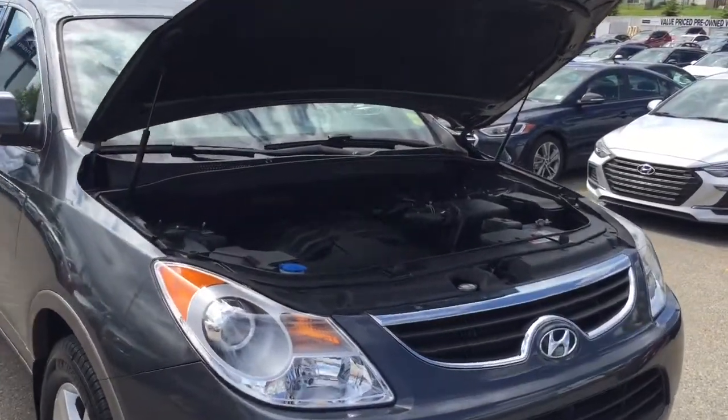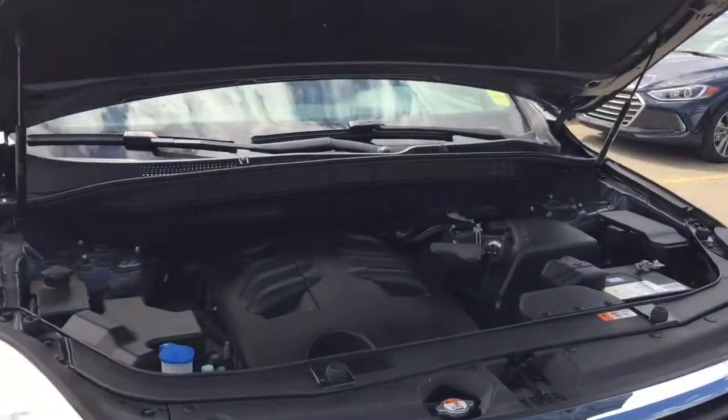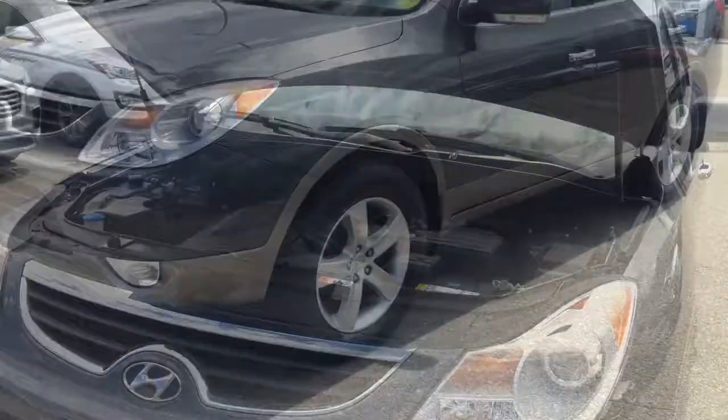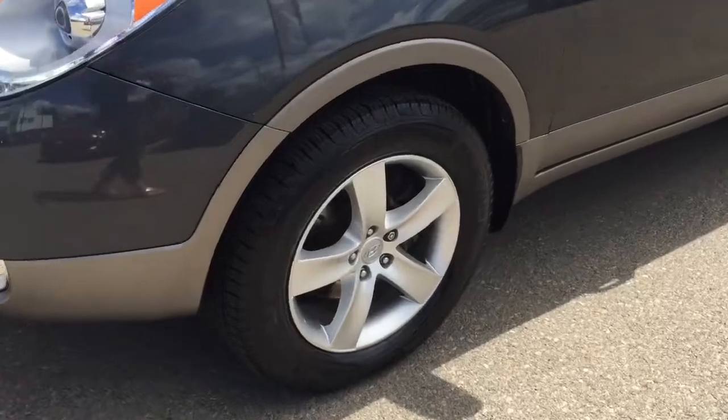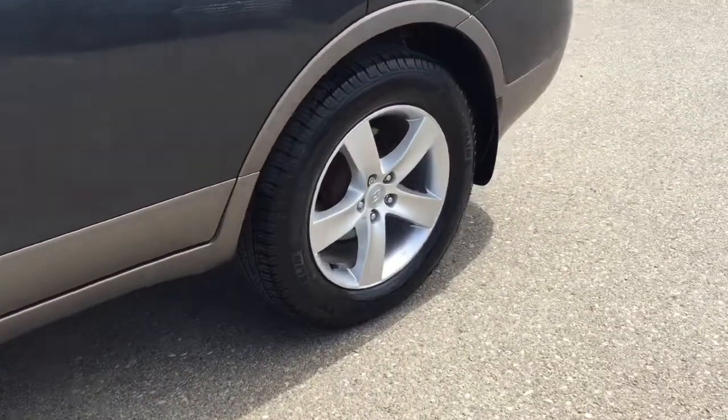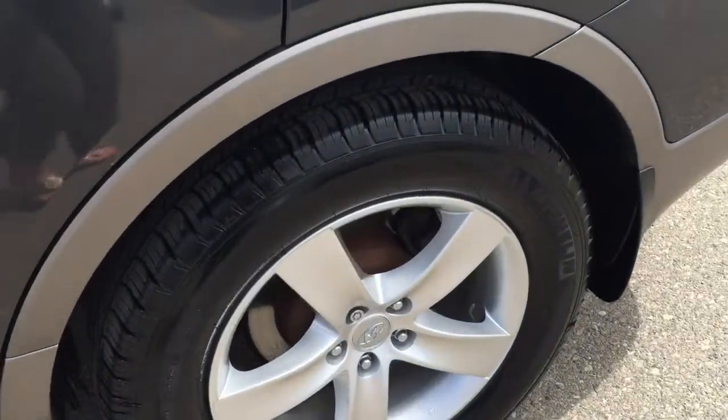Underneath the hood we've got a 3.8 liter V6 engine with a six-speed automatic transmission. Moving downwards, this Veracruz is an all-wheel drive. You're equipped with 18-inch alloy wheels with a set of Michelin tires, lots of tread remaining.